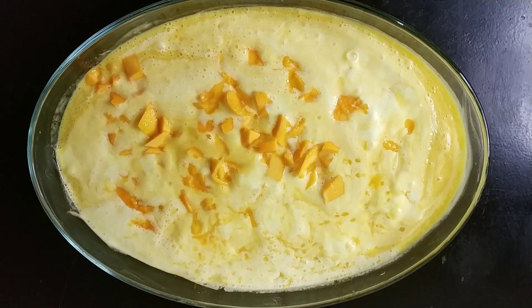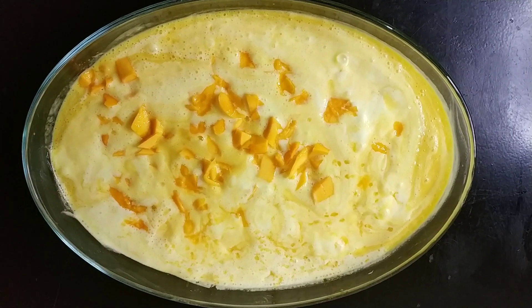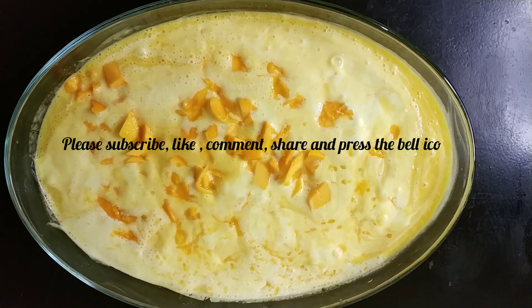If you want, you can add it in the fridge — it will be good for you. If you like this ice cream, you will enjoy it quickly. If you want it as a fridge dessert, you will feel that it will be good for you.